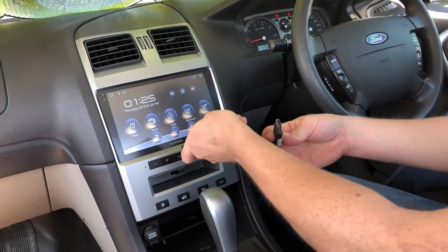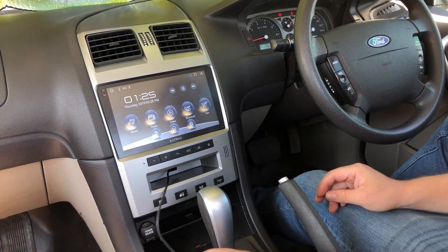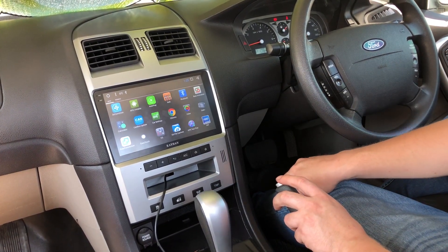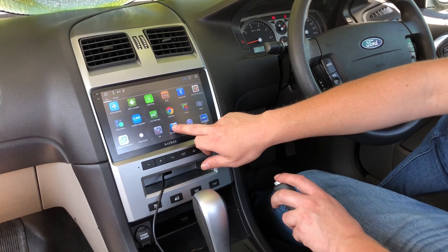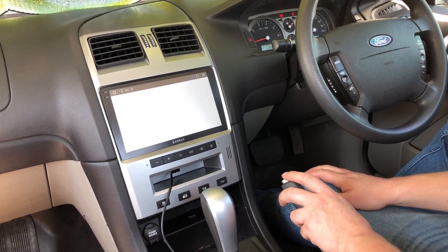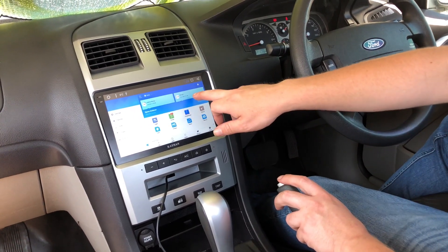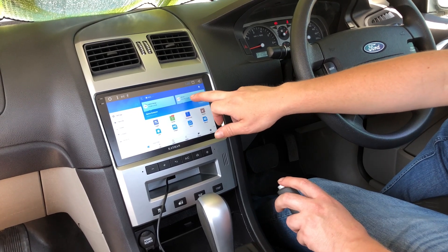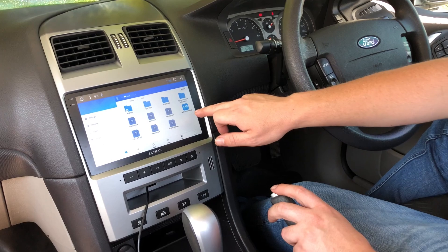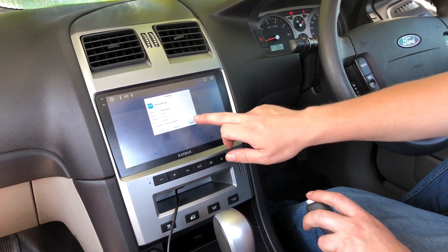So it will be on your USB. Plug it into the USB cable. Click on the home button. We need to go to the ES Explorer. Once it's open you'll see SD card — that will be your USB drive. Press on that. You'll see a little update here saying CAN box update. Push that one, then click install.